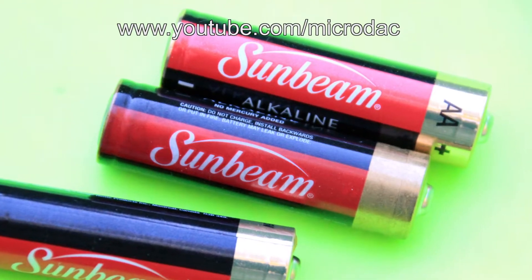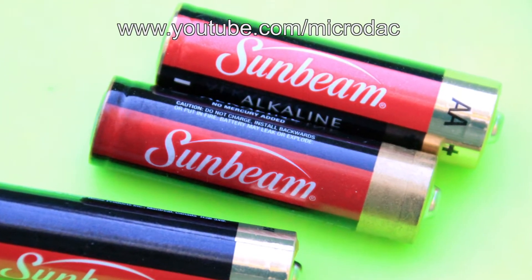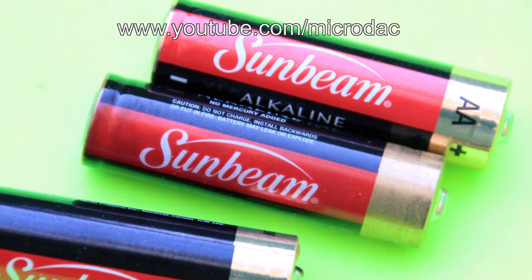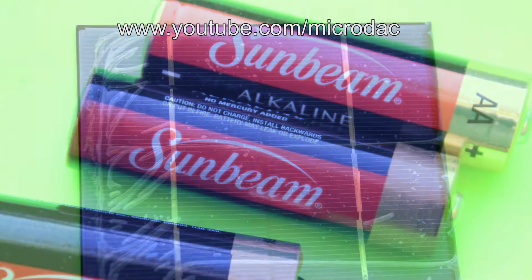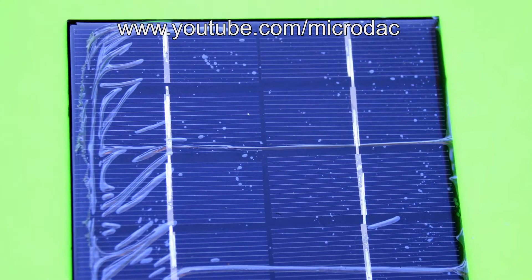These batteries were purchased for a dollar at the dollar store, and you can get them cheaper elsewhere. Did you know you could recharge these alkaline batteries? That's right.